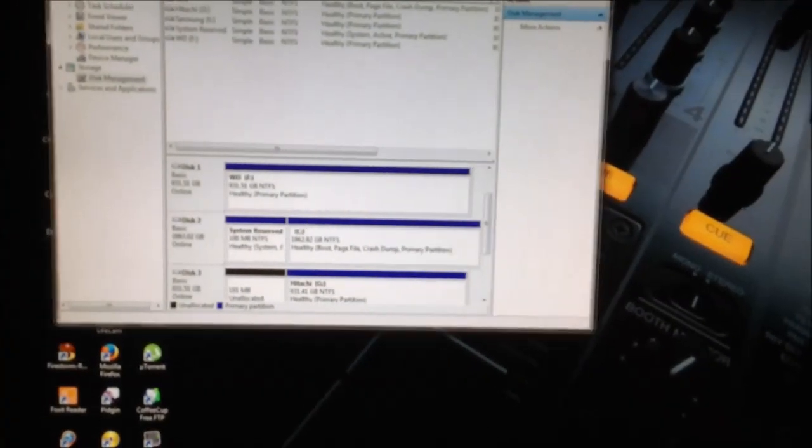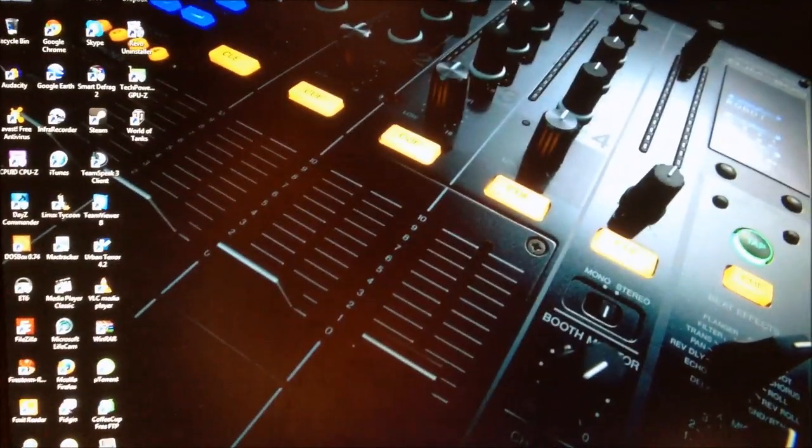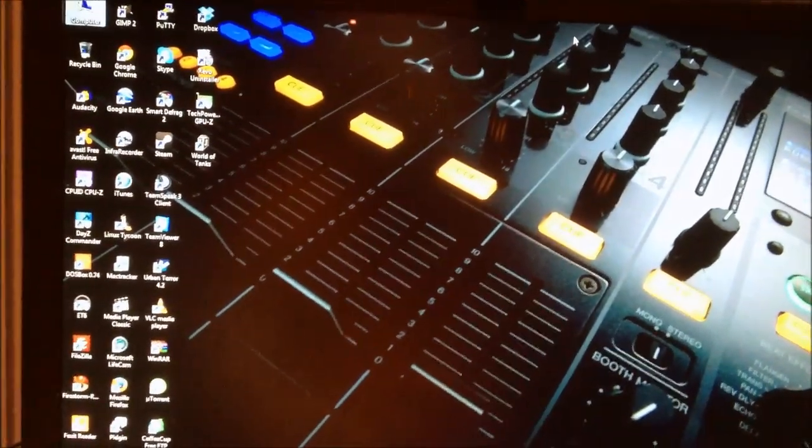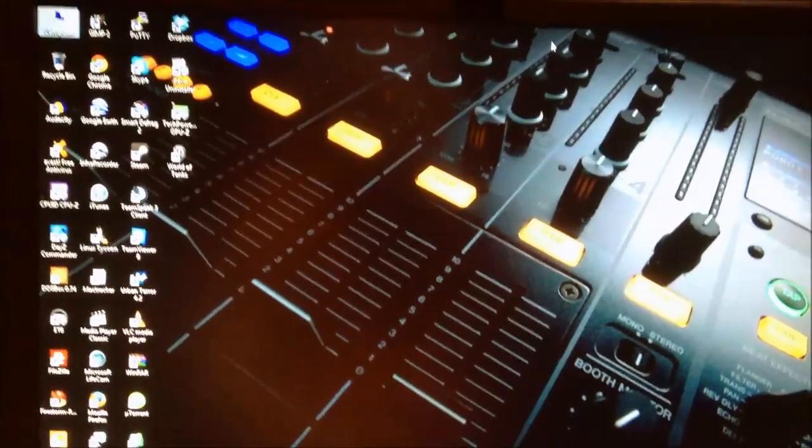2TB of space on my boot drive, and I've put server-grade hard drives in my file server — something I've wanted to do for a while but was really just too lazy to do. But now I got around to it because I needed more space.